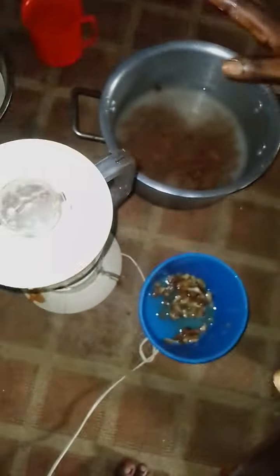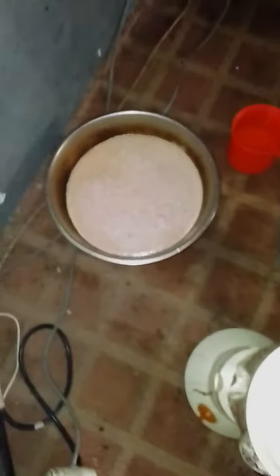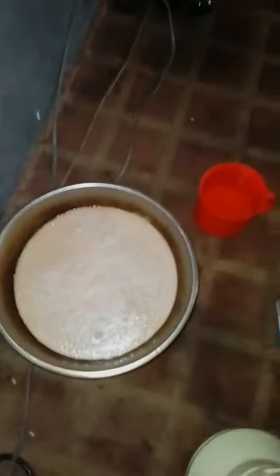After you finish blending, get a sieve and use it to sieve the mixture. Add just a little quantity of water. Once sieved, put it into your container, refrigerate it, and it is ready to drink.